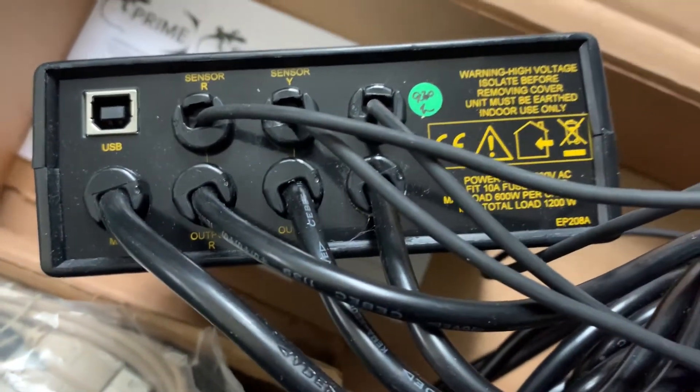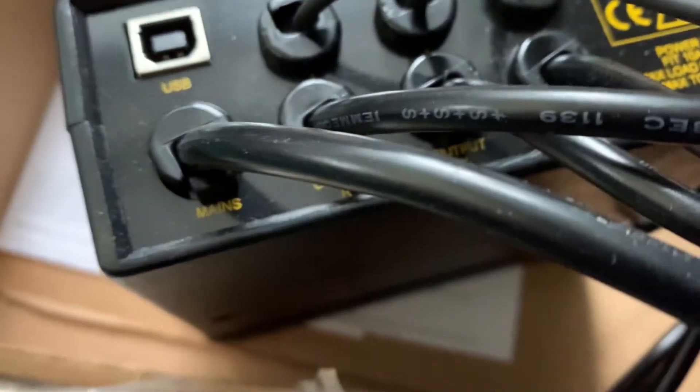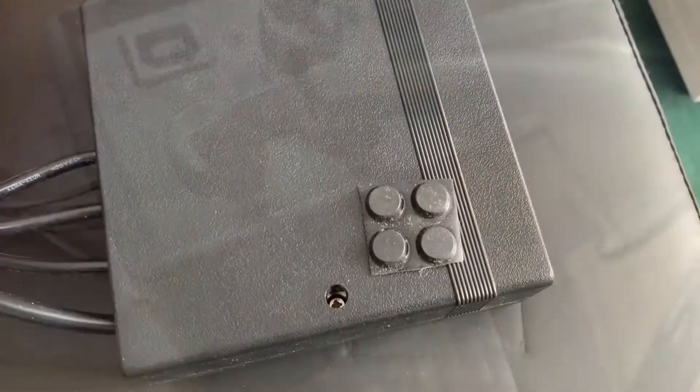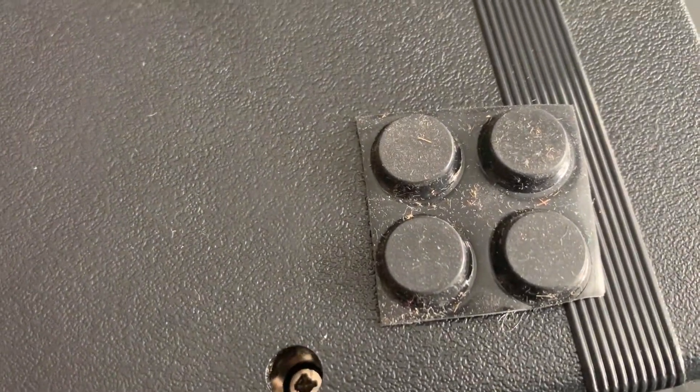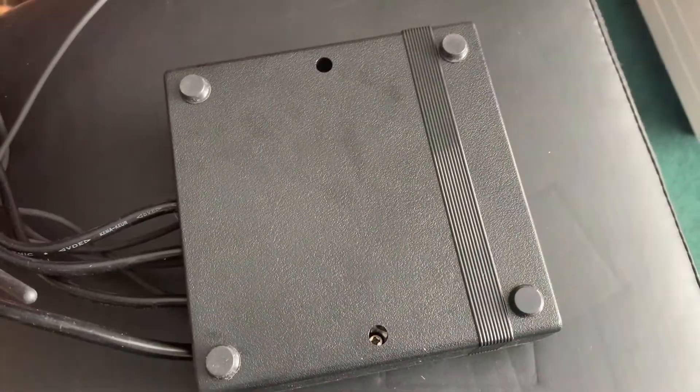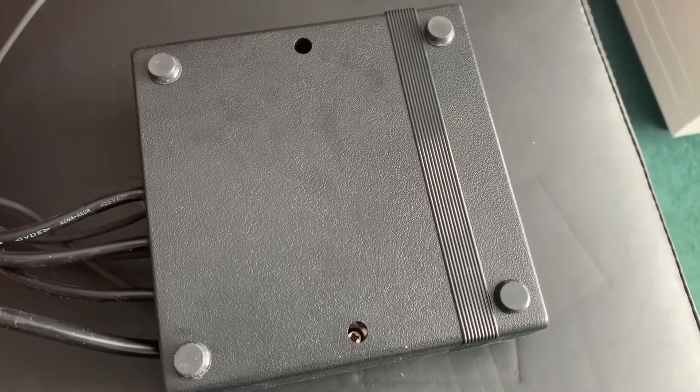Each of the probes and each of the outputs are clearly marked on the back of the unit. It comes with four rubber feet, which are easily stuck to the bottom, and that stops the unit from sliding around on top of the viv.